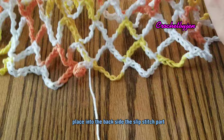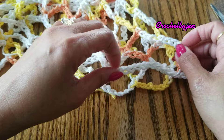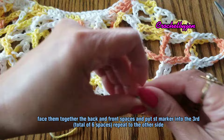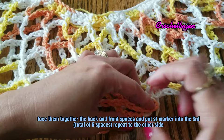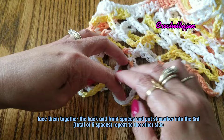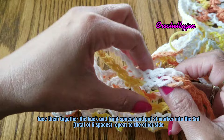Here where we slip stitched — place it at the back side and we're going to count. For the second and third, put your stitch marker here so we have a total of six spaces. It's important to count our stitches — make sure it is equal. Here: first, second, third — then place your stitch marker into the fourth chain, because we're going to attach the yarn for the armhole.